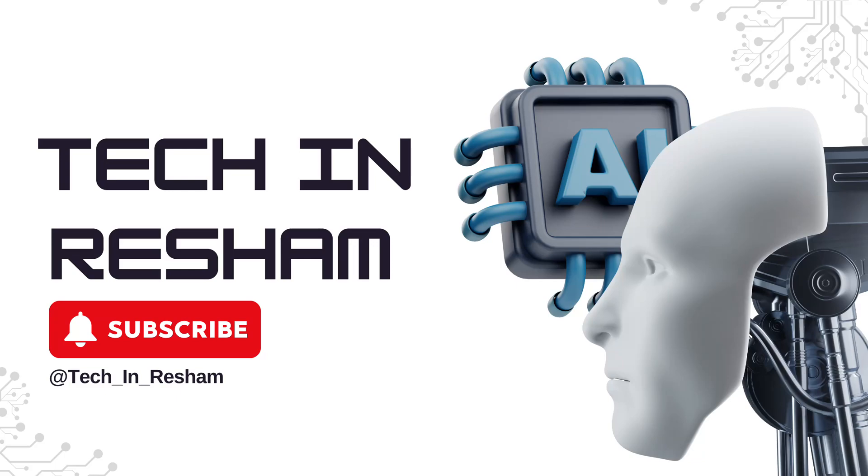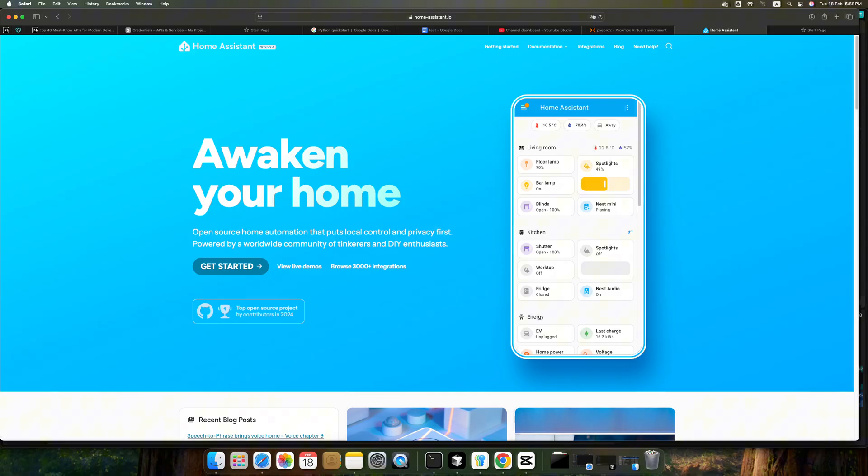Hi everyone, welcome to my channel. Today we are going to talk about Smart Home Setup, a free and open source software called Home Assistant.